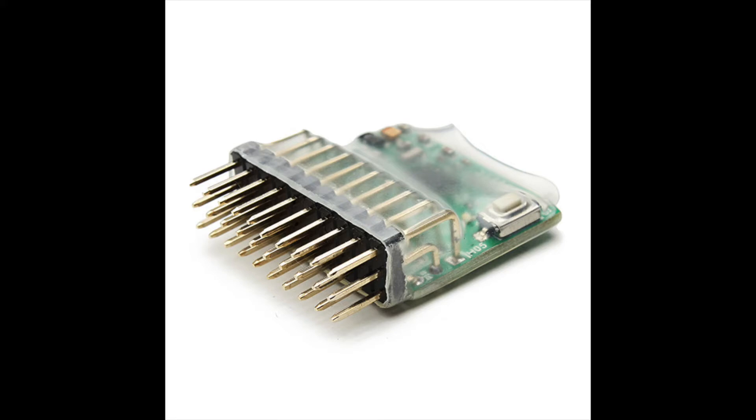My first thought was to use a PWM to SBUS converter similar to the one shown here. I did order one but it took quite a while to get and it just showed up a few days ago. That was not my preferred approach because it still required a lot of wires and an extra piece of equipment.